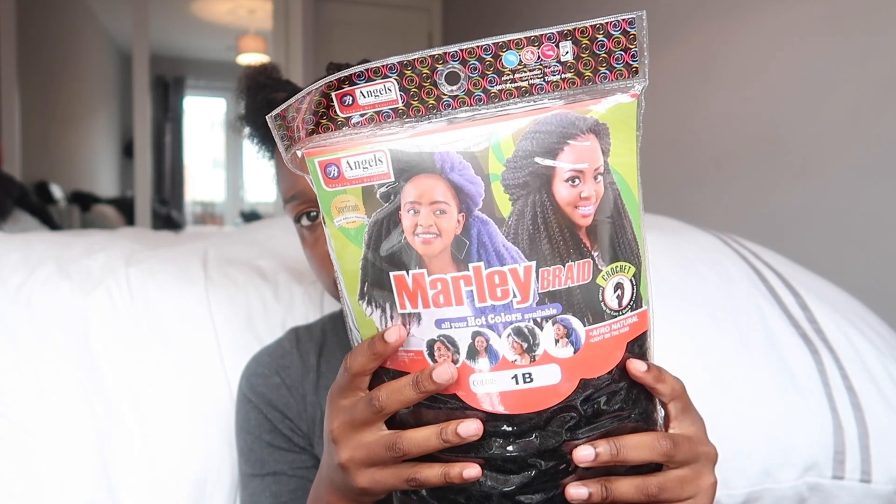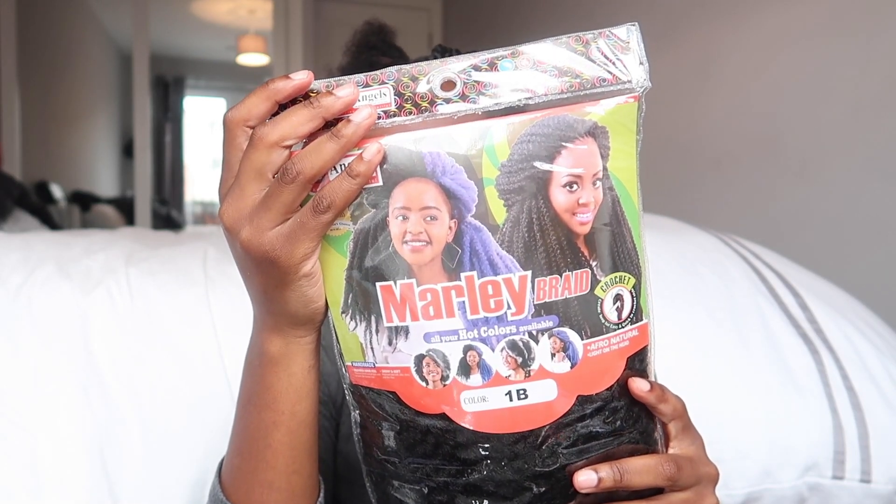Alrighty, let's get started. It goes without saying that you need clean, washed, hydrated, moisturized hair to start with. That's exactly what I had done — I think it was the night before or the night before that. All I know is my hair is clean, it was hydrated, it was ready to go.